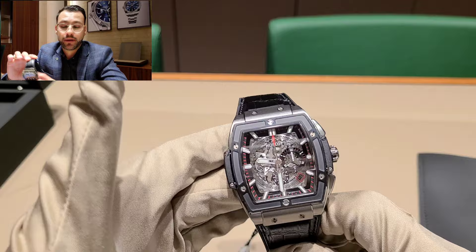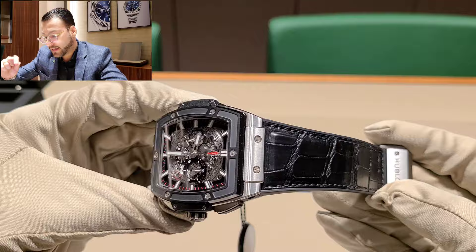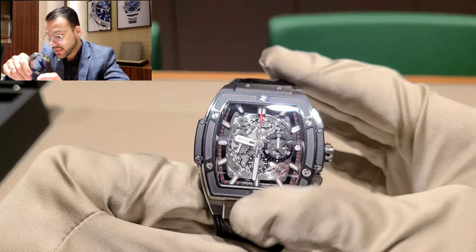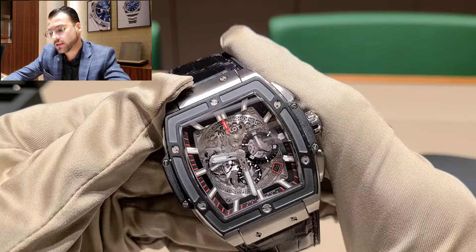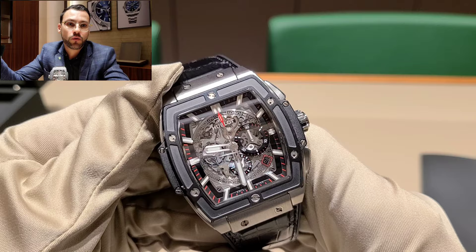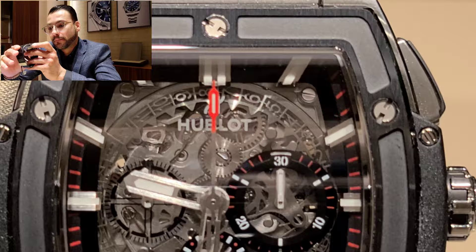The movement is the HUB 4700 caliber, which is the successor of the famous El Primero caliber — the first integrated automatic chronograph, introduced in 1969. It was the first mechanical chronograph equipped with a 5 Hz frequency, allowing an accuracy of 1/10th of a second. In simple terms, this is a very accurate watch. It does have a chronograph function, though I'll probably never use it.